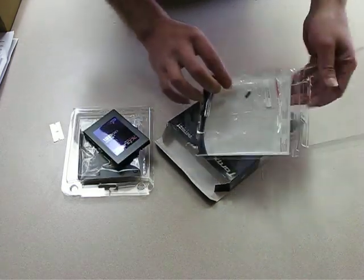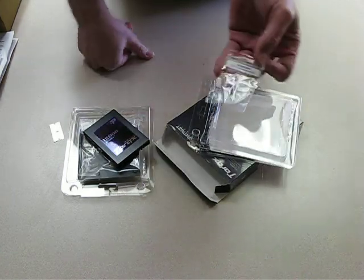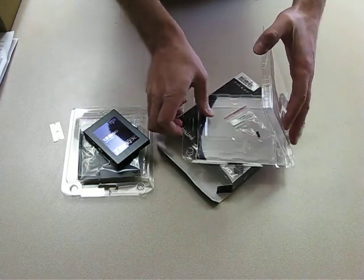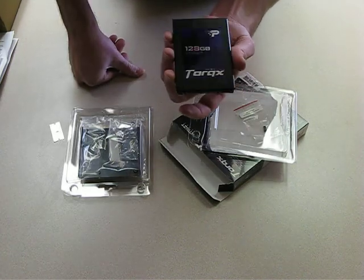It looks like that's a jumper to install new firmware if you need to. I'm hoping this already has the latest firmware on it. I've already got one of these and this is my second one.